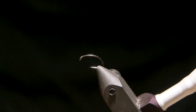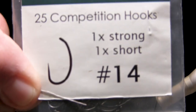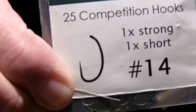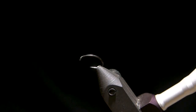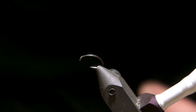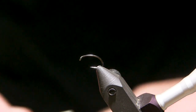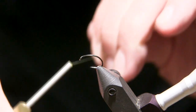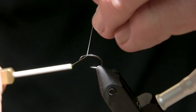I'm going to start out tying on a Moonlit MLO 51, which is a size 14. This is a curved shank, 1X strong, 1X short — pretty stout hook. For thread, I'm going to use Semperfly's NanoSilk in olive, and this is 18-aught. Really thin, really strong, and also really slick.